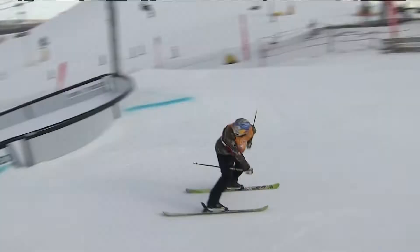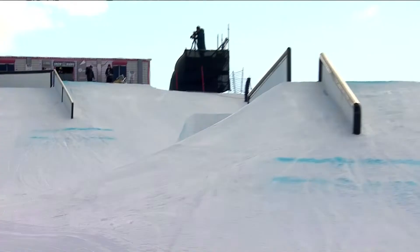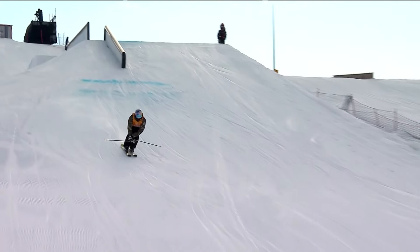He's got the switch, right side, 450 on that down bar, continuing out, coming in, switch left side, front side, 360 switch up, forward on the transfer rail.